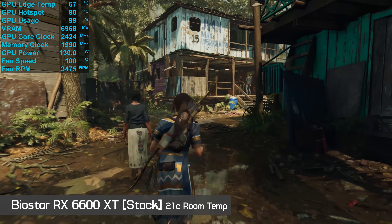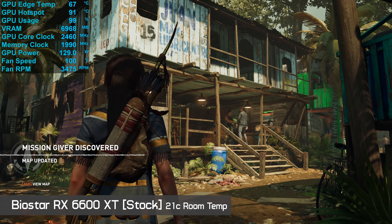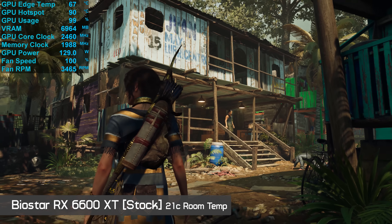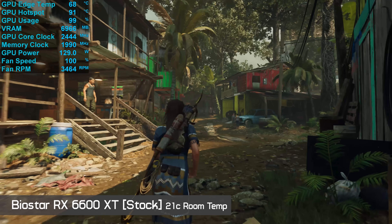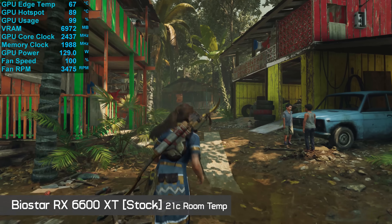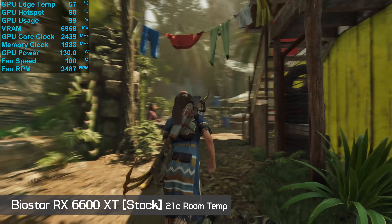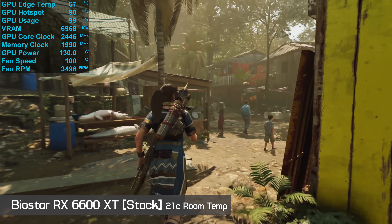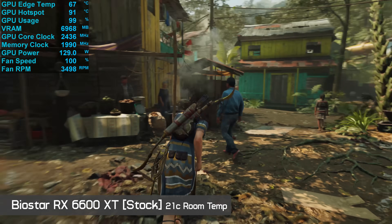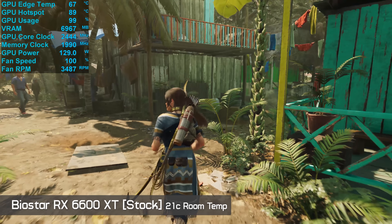The problem with the Biostar 6600 XT becomes apparent just seconds after loading into any game, and that problem is the fan speed. The fans consistently spun at between 3400 and 3500 RPM, and the operating volume at this fan speed is extremely loud — recorded at 52 decibels, about the loudest graphics card I think I've ever come across. It only takes about 30 seconds of load from idle for the fans to exceed 2000 RPM, and shortly after that they're rotating at over 3000 RPM. It is a horrible experience and not a graphics card I could live with, no matter how good my headset was.